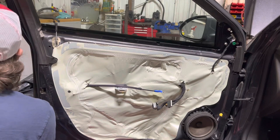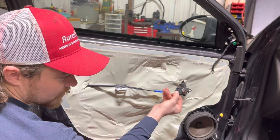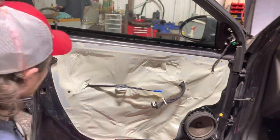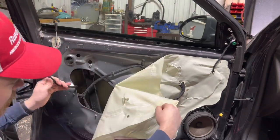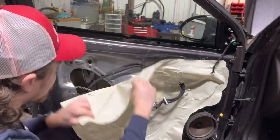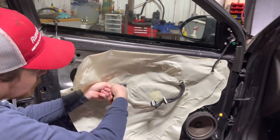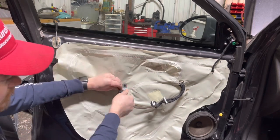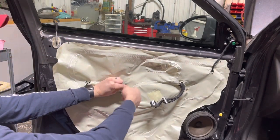There's our door panel. Pretty simple — just a push tab here, this one goes up and this one goes in like that, and it's got a push tab right there. Now we'll get our cable through for our door handle. You've got to remember to put that bracket back on — that's what your door handle bolts to.